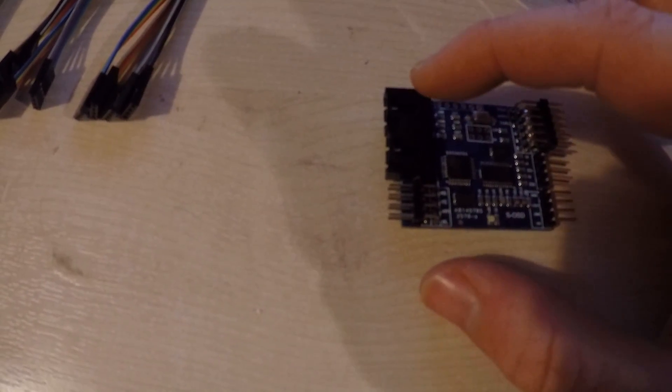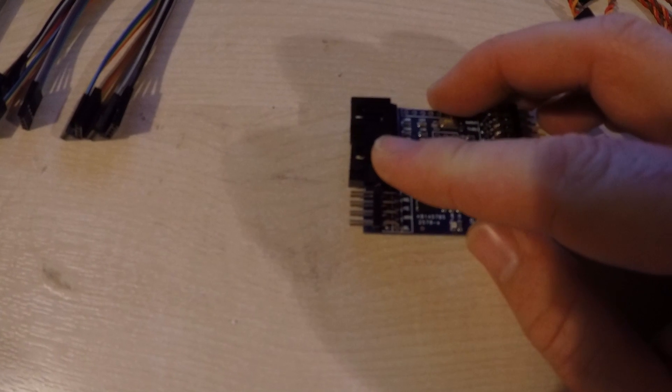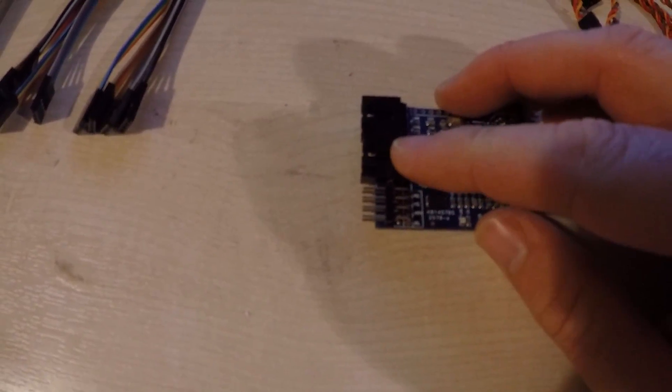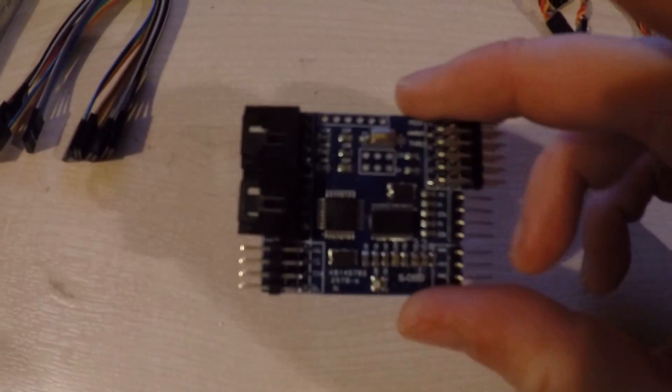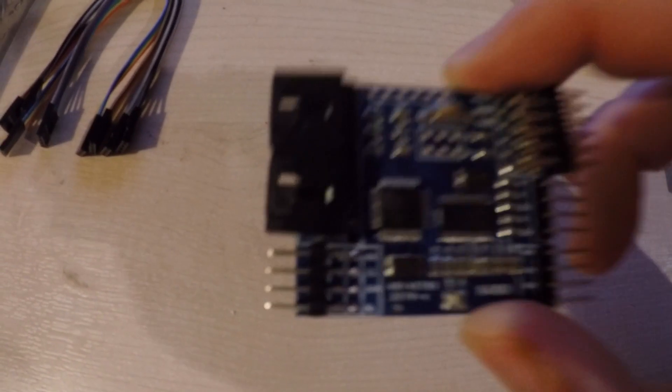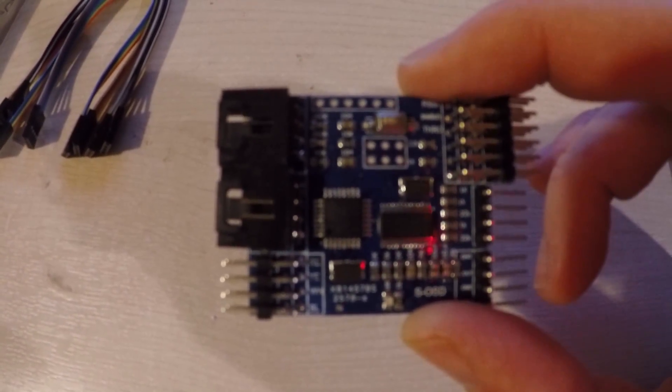Over this side you've got connectors for GPS in and the PMU in, and these ones go back out. So it looks pretty easy to follow. Let's hook it up to the NASA and see if we actually get something happening.